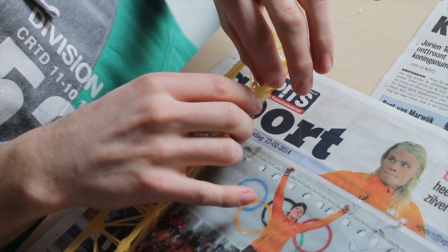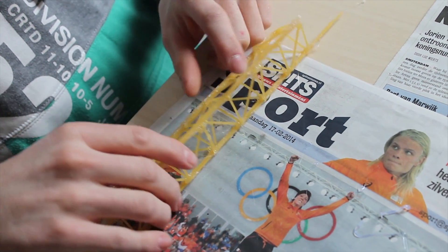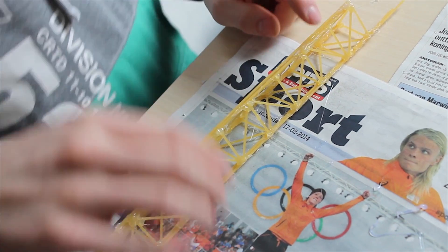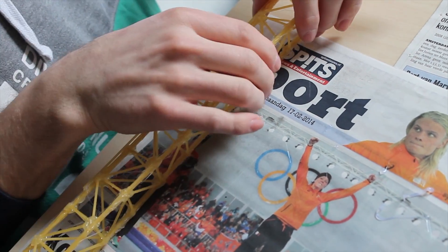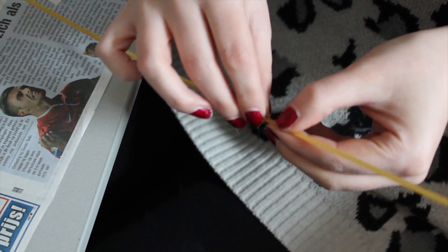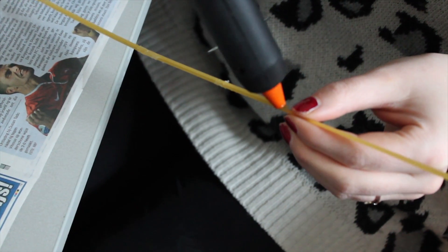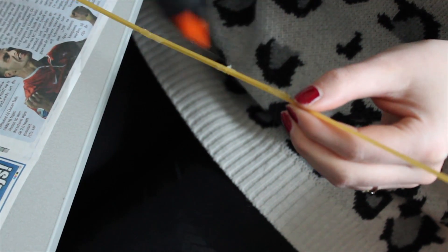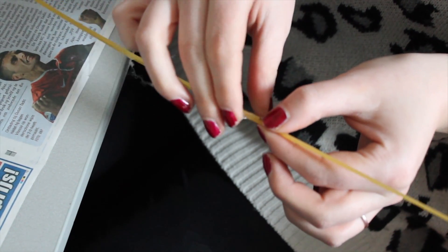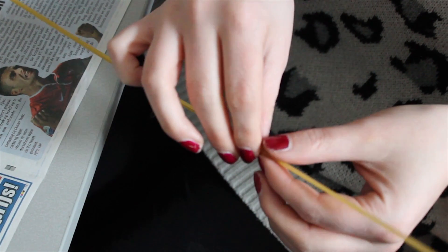I'm reinforcing the beams right now because we've got some spaghetti left. We thought the construction with all the spaghetti and the glue would be heavier, but it doesn't. These are the lower beams. I put three spaghettis together, and after that we want to put three of these together — that's going to be one beam.